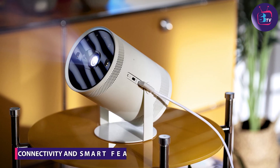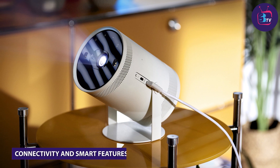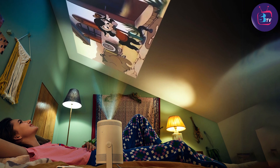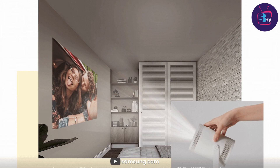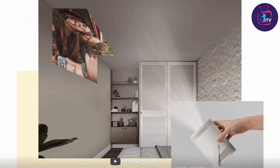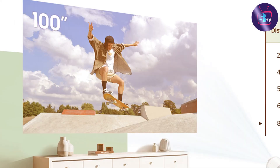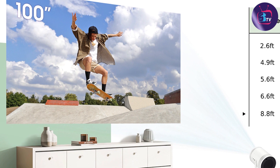Connectivity is a key feature of the projector. It supports wireless screen mirroring, allowing you to flawlessly stream content from your smartphone, tablet, or laptop. The projector also features built-in Wi-Fi and Bluetooth, enabling seamless connection with compatible devices. With the built-in app store, you can access popular streaming services and enjoy a wide range of entertainment options.